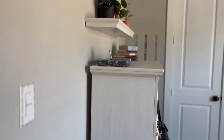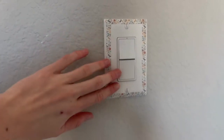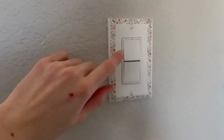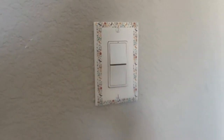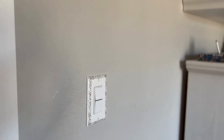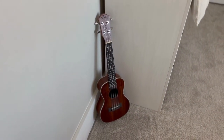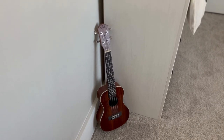Starting off, when you walk in, you are to the left of my room. I have this light switch — just an average light switch — but I added washi tape to the sides of it and I think it makes it really cute. Then if you look down here, I have a ukulele that I don't know how to play. I just got that there for aesthetics.